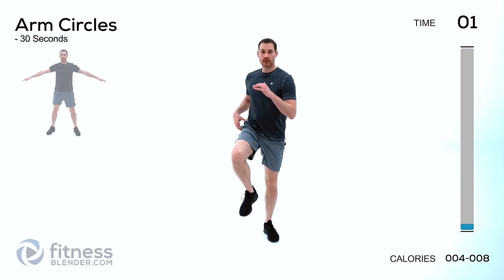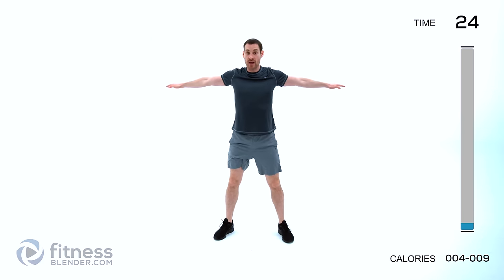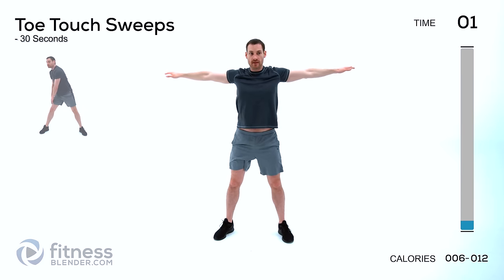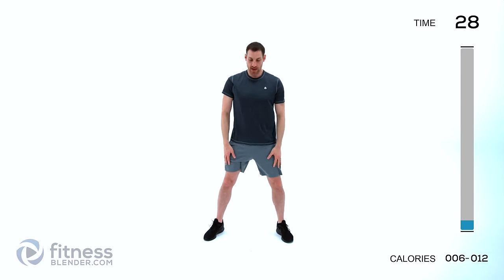Arm circles next — feet about shoulder width apart, just do a nice circle around your shoulder. Make sure you're going behind your shoulder as well as in front of it. Work on that flexibility through that shoulder joint. You can start pushing those circles bigger and bigger. We're going to switch directions — start going backwards with a nice big circle around that shoulder joint.